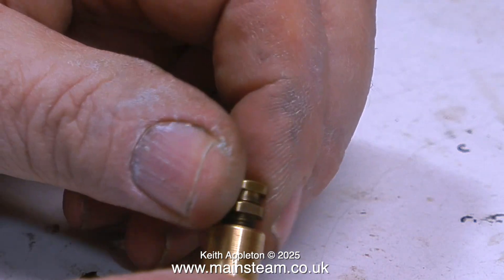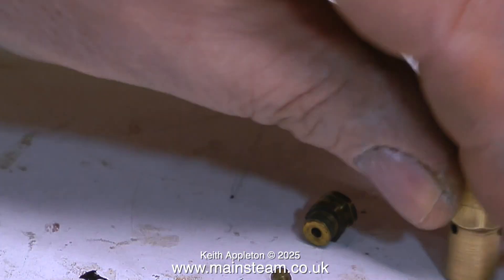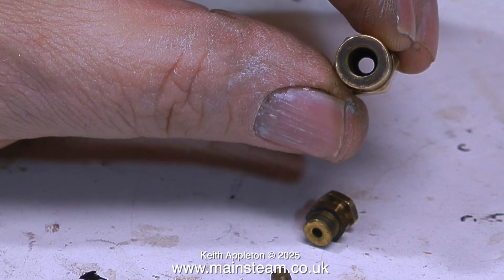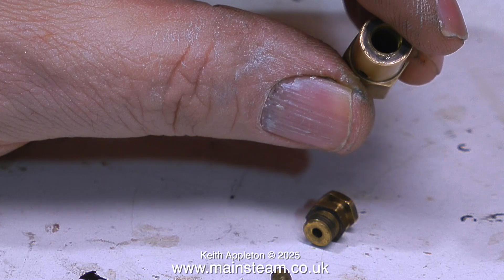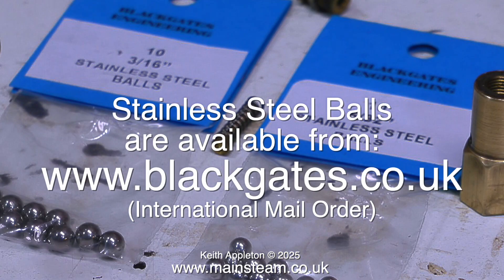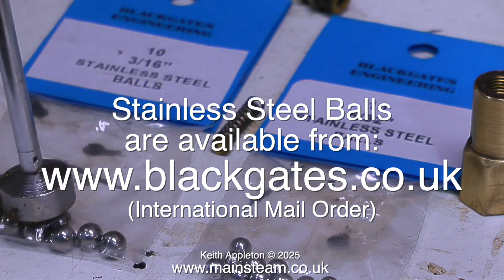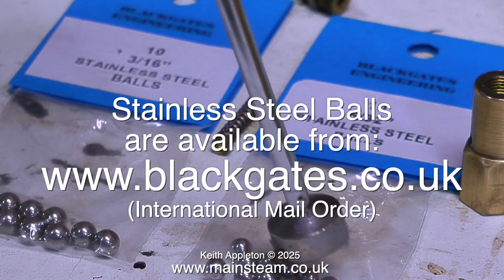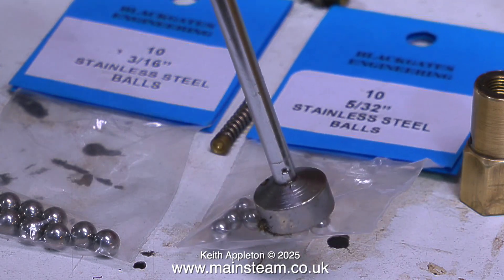The first thing to dismantle is the safety valve. Inside a safety valve there should be a central shaft fitted with a stainless steel spring used to press a stainless steel ball against the seat. The main problem with this safety valve is that it doesn't have a ball — it is devoid of the stainless steel ball. So every bit of steam generated is just going to be dissipated into the atmosphere.